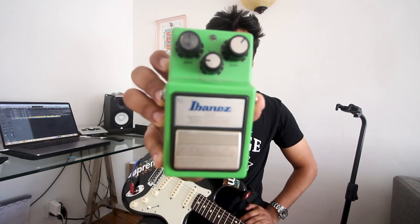Next up is the Tube Screamer. If you can't find a vintage TS-10, a TS-9 will get you right into the ballpark.